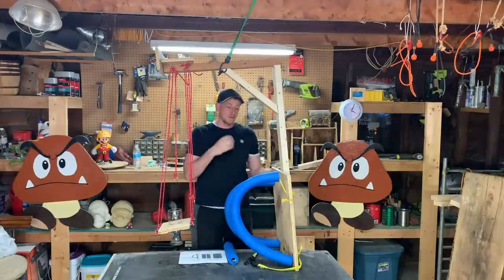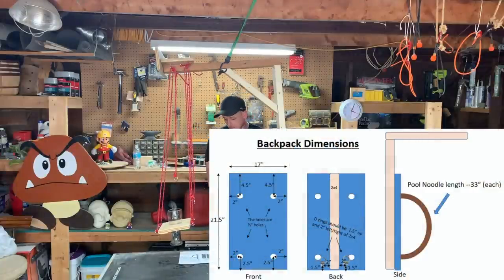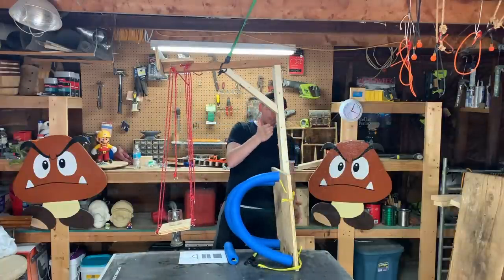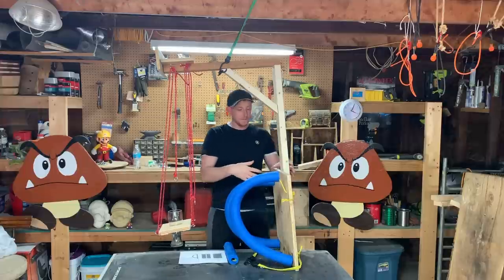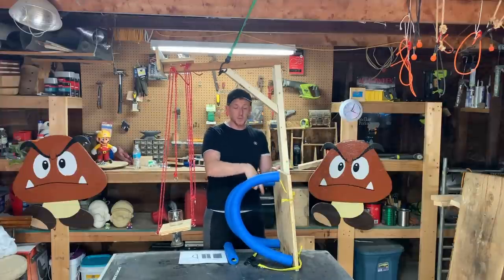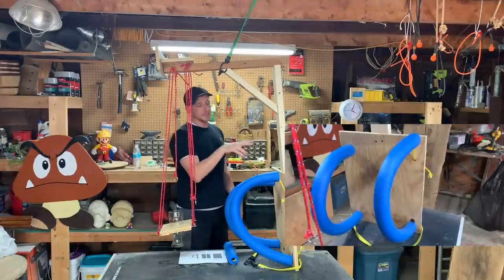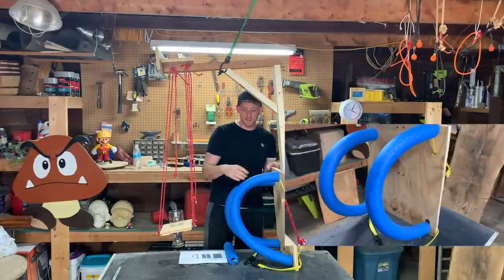Up next is the backpack. Really simple. It's a 21 and a half inch by 17 inch sheet of three-quarter plywood. And you just center it on the two by four, and once it's flush all the way to the bottom, then you drill in some screws. I got six in mind, just to make sure it's nice and secure.